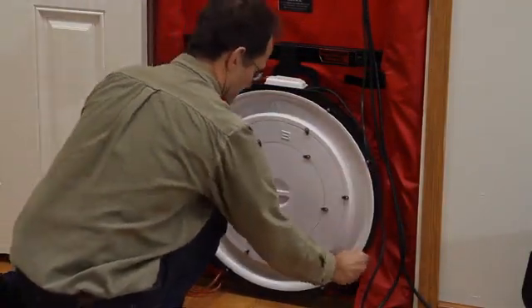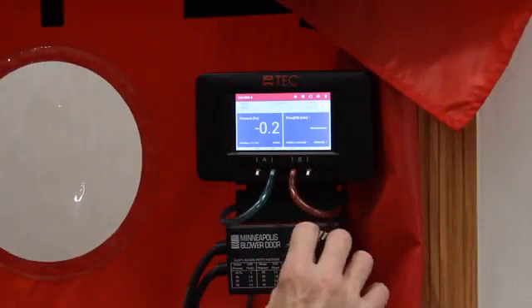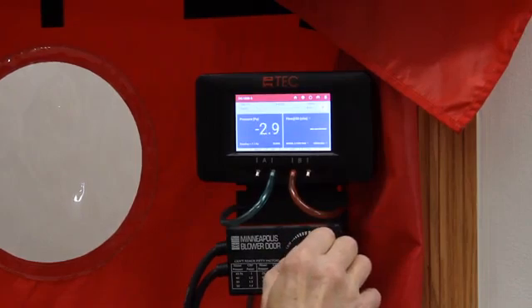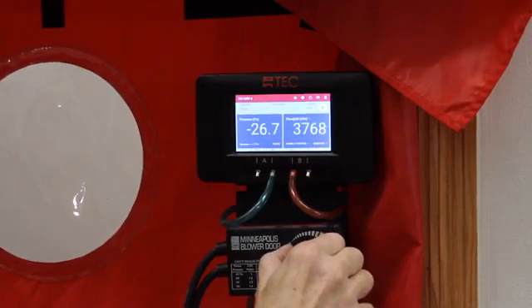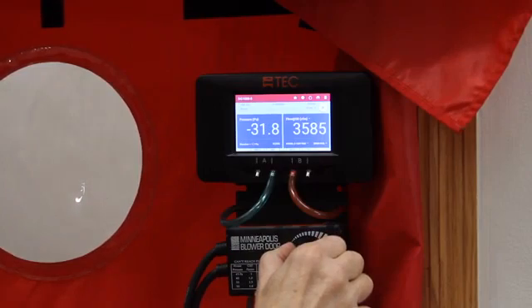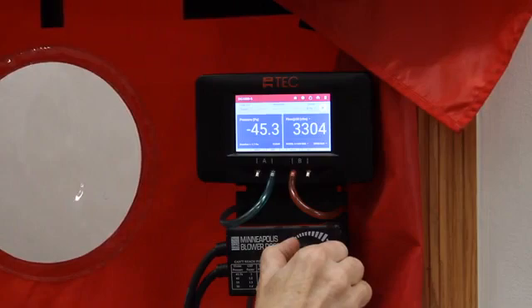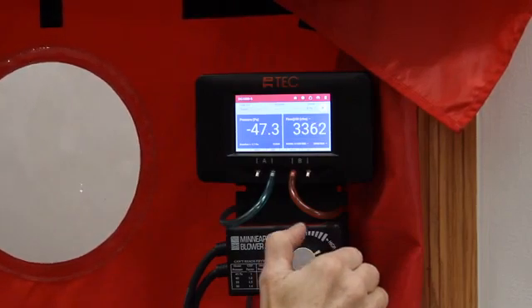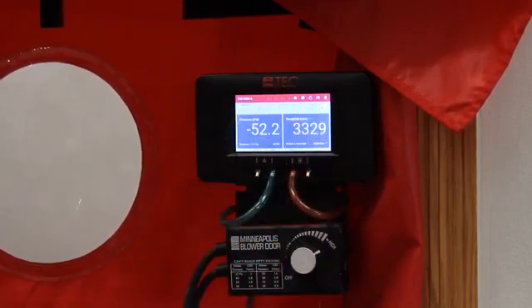Gradually increase the fan speed by slowly turning the fan controller clockwise. As the fan speed increases, the building depressurization displayed on channel A should also increase. Continue to increase the fan speed until the building depressurization shown on channel A is between minus 45 and minus 55 pascals. Channel B will display the 1.50 pascal leakage estimate. Record this number.